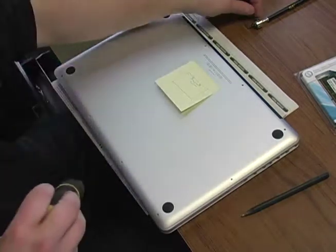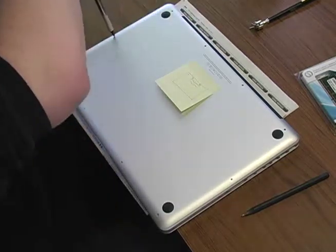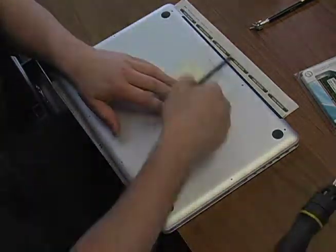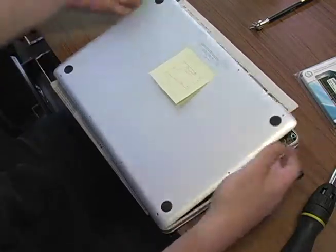Once you get all 10 screws done, you're going to end up pulling it off, as you'll see here in a second. So now you pull it up from the back — just pull straight off and up.